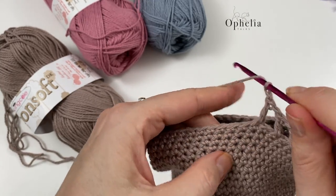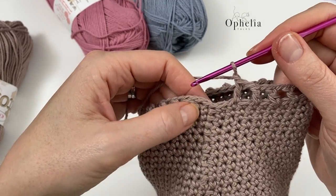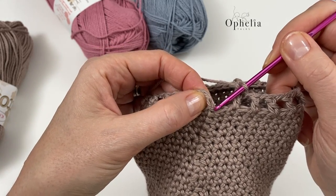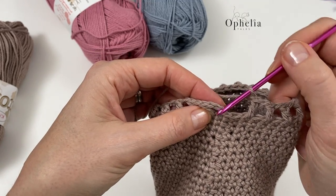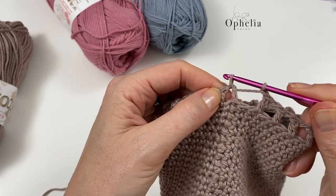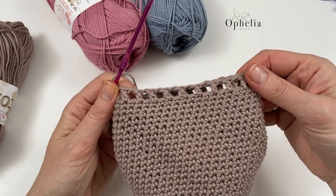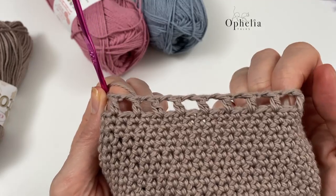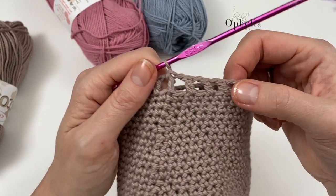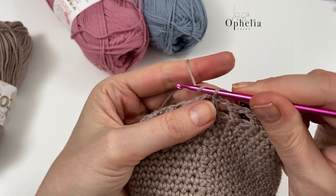Make sure you have an even number of boxes. Continue: chain one, skip one, double crochet in the next stitch all around. At the last box, chain, skip the stitch, and the chain-three counts as our double crochet — go under the third chain. If needed, skip an extra stitch somewhere to ensure you have an even number of boxes.